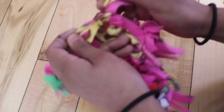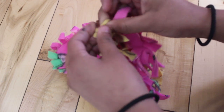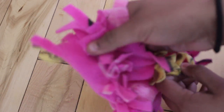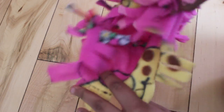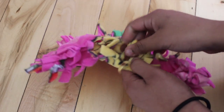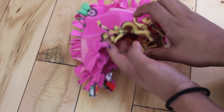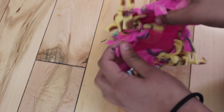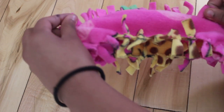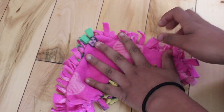Continue knotting the pieces that are next to each other all around the entire triangle. If you've done it right, when you're done you should have a little hole or opening that your small pet will be able to crawl into. When you're finished, it should look something like this — it looks like a regular hammock except it has a secret pocket inside. This pocket can be used to hide treats, or it can be used to let your small pet crawl inside and hide.